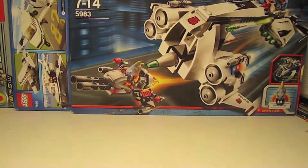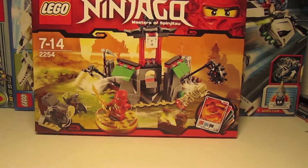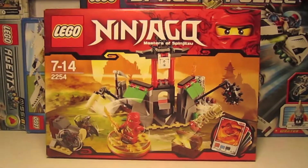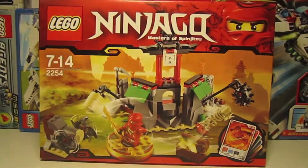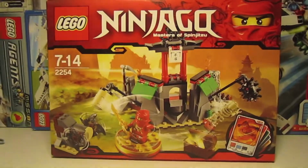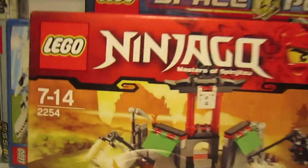Hello everybody, this is Legumtron Fan123 and I'm bringing you a new review of Ninjago. This set is called the Mountain Shrine. It's new, I got it today. It's really cool, I like it a lot. It's probably one of my favorite Ninjago sets in fact. Let's get started with the box.